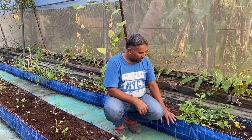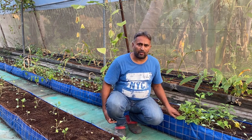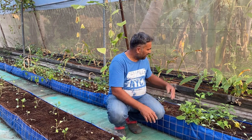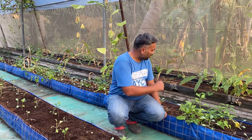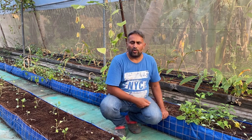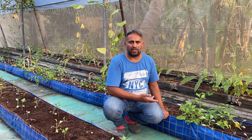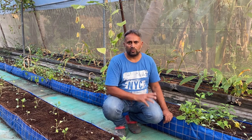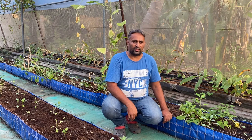Now let's talk about the construction of the grow bed. I have constructed this grow bed from plastic paper, supported with a metal grill, covered with plastic paper, and filled with media. You can also see another example behind — those are plastic trays molded into shape and filled with media. You can also make beds with wood, metal with plastic lining, or even use grow bags — all are part of this soilless media system.